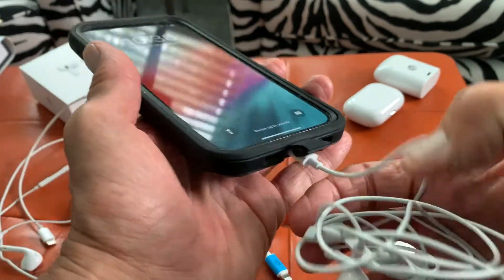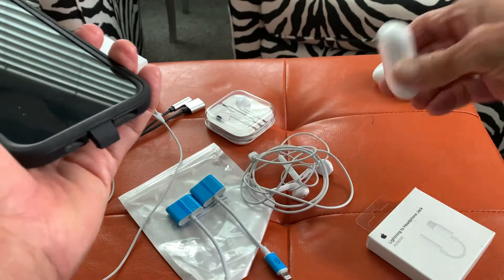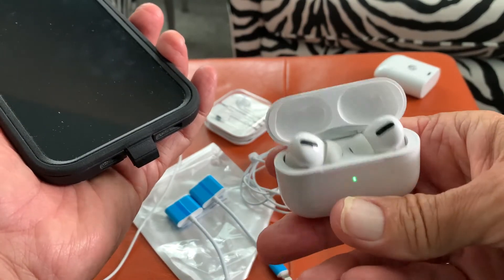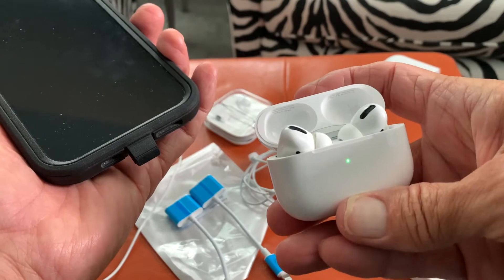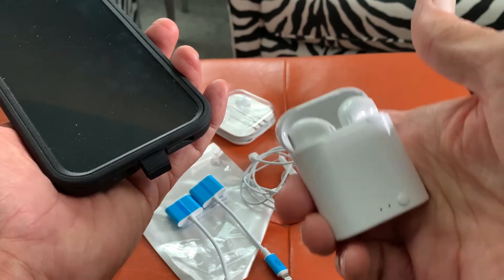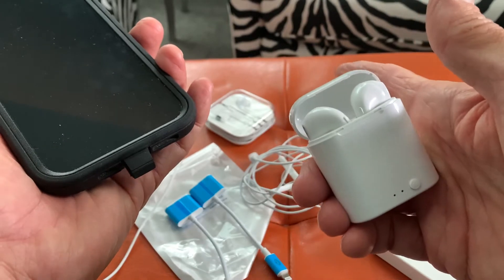I think one of the reasons they did this is so they would push you into buying one of these more expensive products like these AirPod Pros, which are $250 retail. I think you can get them probably for about $200 on Amazon. Or you could go to an off-brand like this thing here for $15, and they work great — they sound almost as good as those.